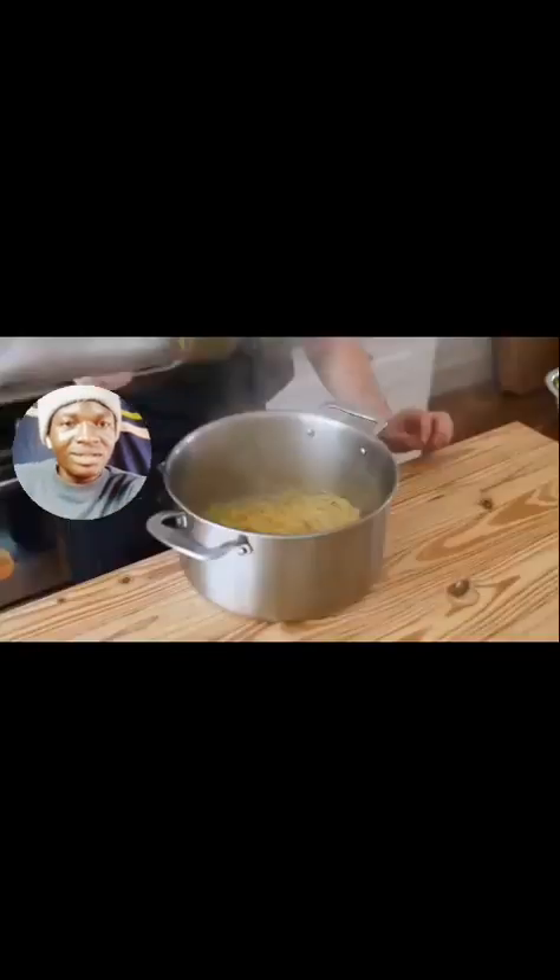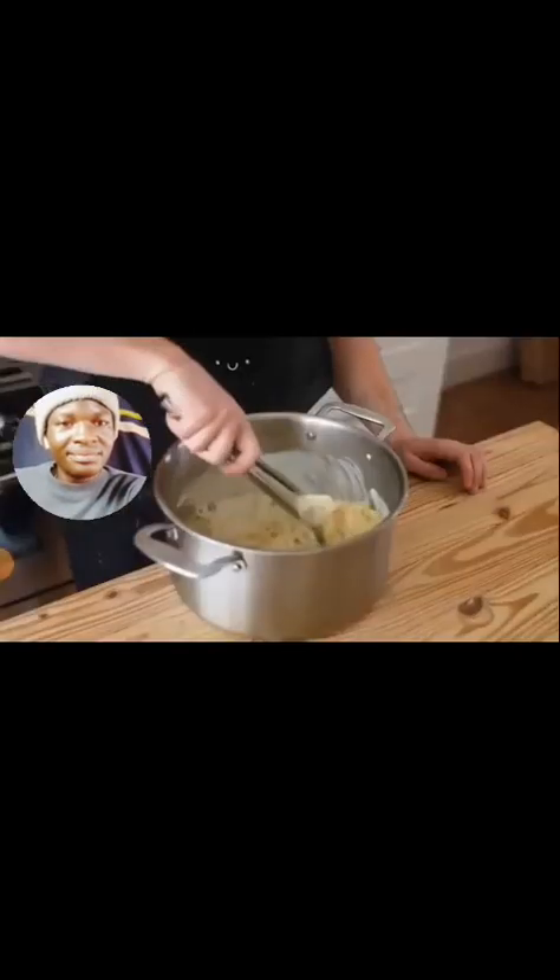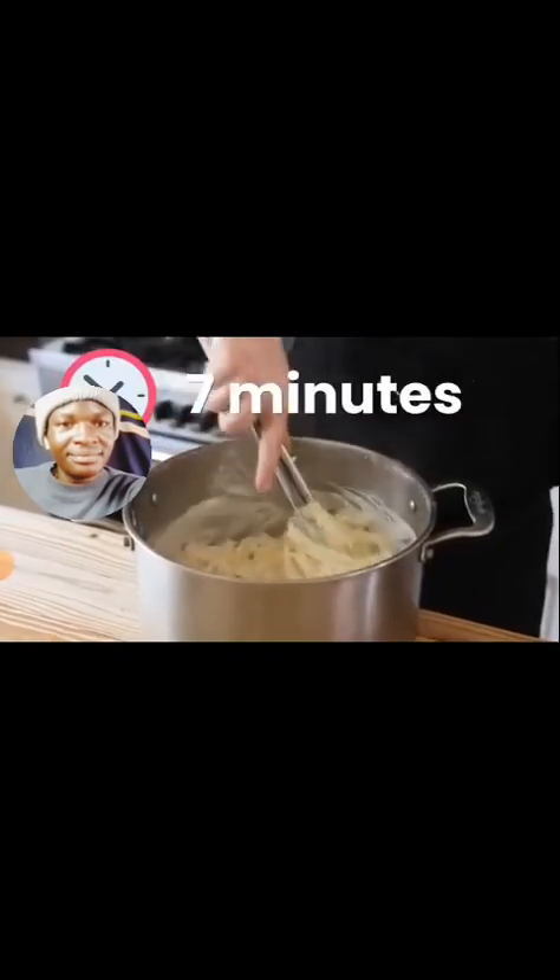Then, once your pasta is done and al dente, drain out the water. Surprisingly, you actually don't need the pasta water in this scenario, although you could use it if you wanted. Place your drained pasta into an empty container or the original pot that you used. Add as much of your cauliflower sauce as you like, toss until coated — which leaves you with a grand total of seven minutes to spare.